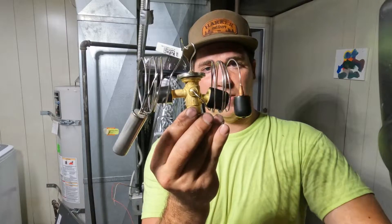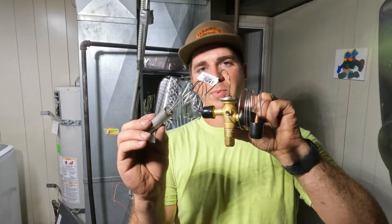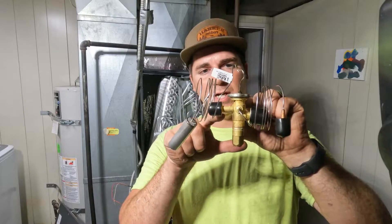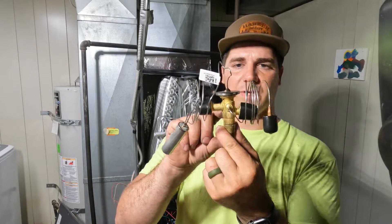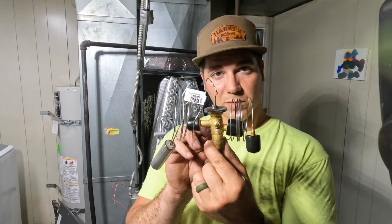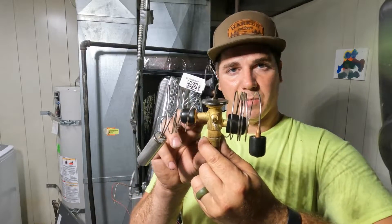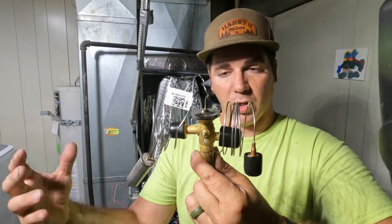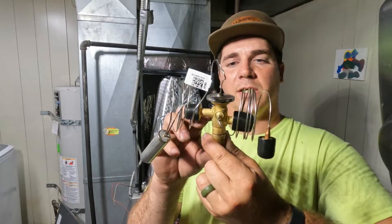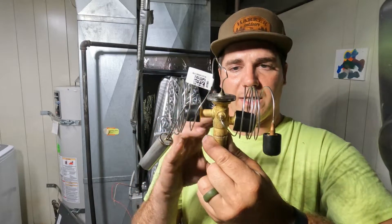Whereas a TXV, or thermal expansion valve, will use different temperatures based on this bulb here, and it will dictate how much freon goes through this valve. So this valve can open and close depending on the demand of how cold we need the coil to be. If we're just trying to lower the home a degree or two, we might not let as much freon in. Whereas if we're trying to get it down several degrees, this thermal expansion valve can let more freon in and get the coil nice and cool.